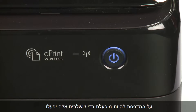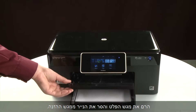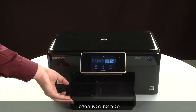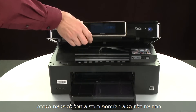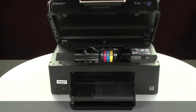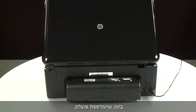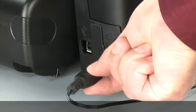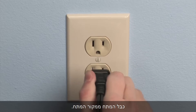The printer must still be powered on for these steps to work. Raise the output tray and remove the paper from the input tray. Close the output tray. Open the cartridge access door so that you can view the carriage. The carriage will move to the center of the printer. Turn to the back. While the printer is still powered on, disconnect the power cord from the printer. Then disconnect the other end of the power cord from its power source.